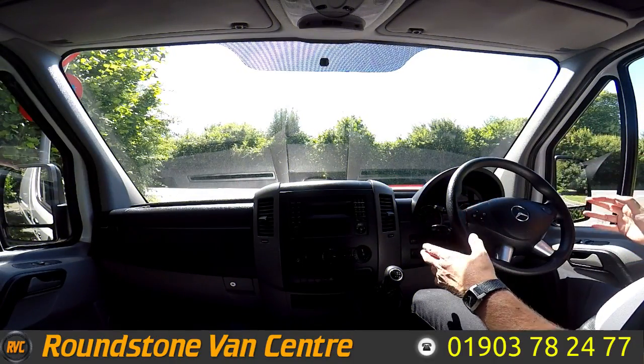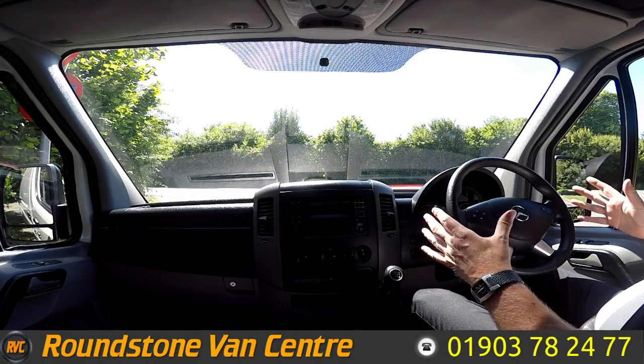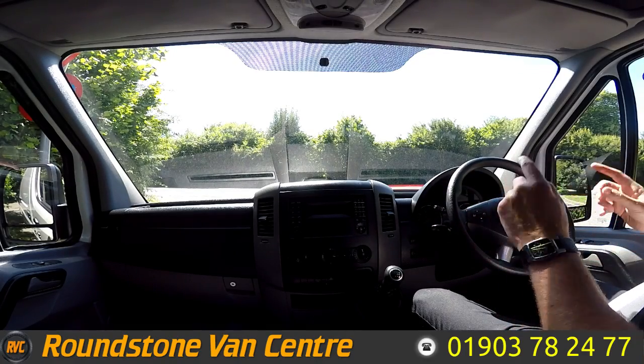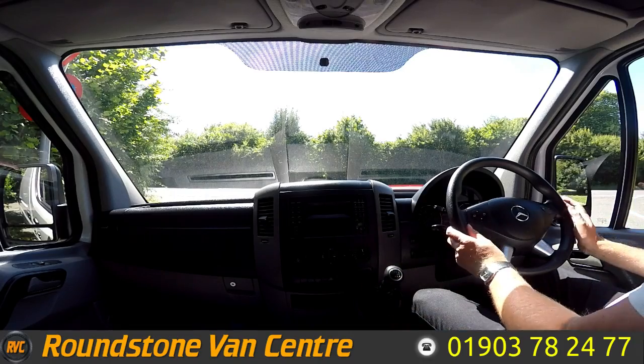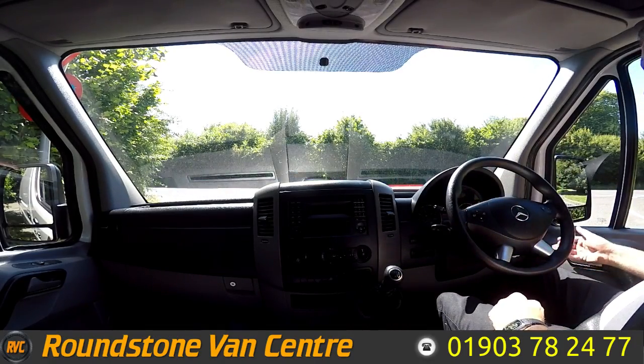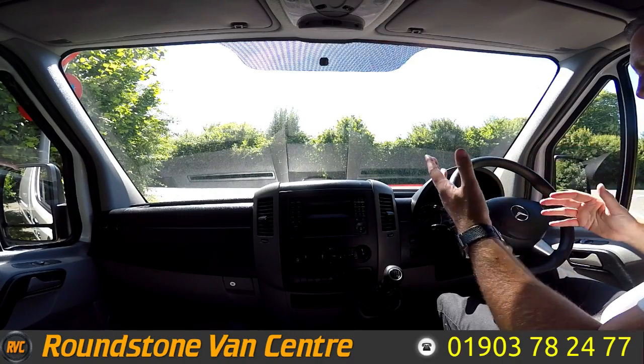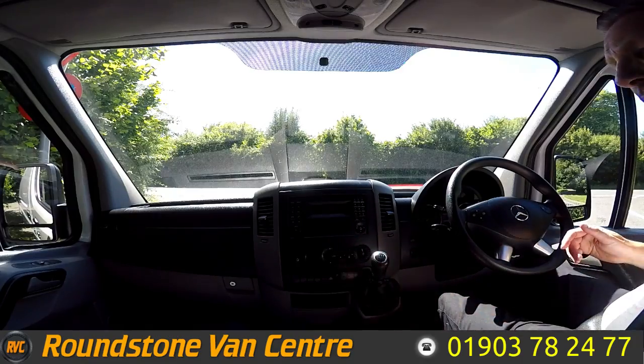This is now the final part of the video appraisal — the road test of our Mercedes Sprinter 313 long-wheelbase panel van — where I'll be demonstrating the gears, the steering, and the brakes. Let's get the engine started up. There we go, it starts up straight away. It's a lovely quiet engine, there are no noises coming from it, and there are no warning lights on the dashboard.